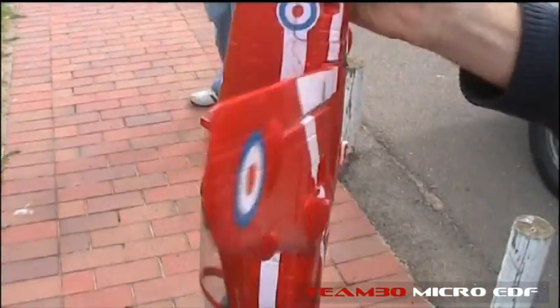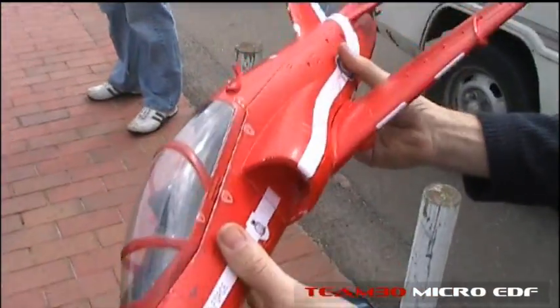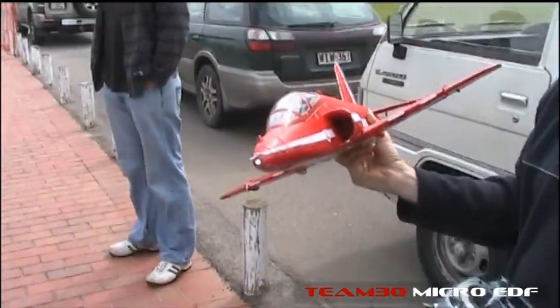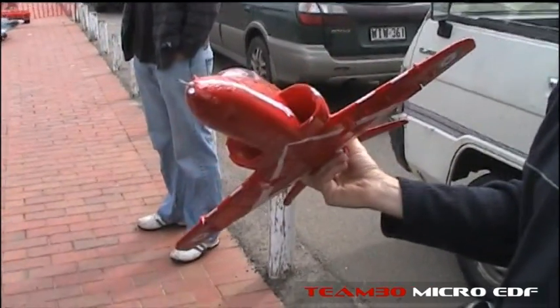This is on 3S - just to show that the thing can actually push something this big along. But we are going to try 4S, right? We have to, because the crowd will be begging for it Dave. I'd be embarrassed not to.